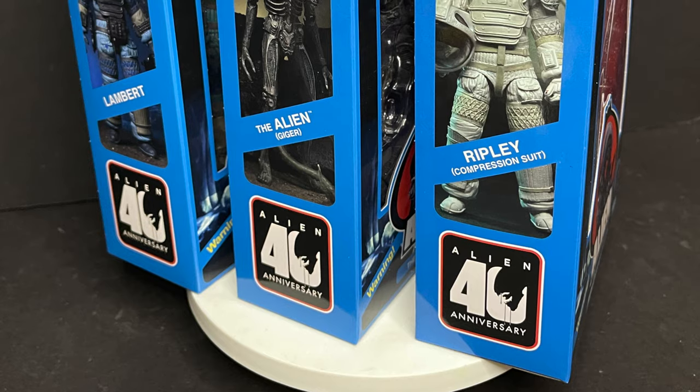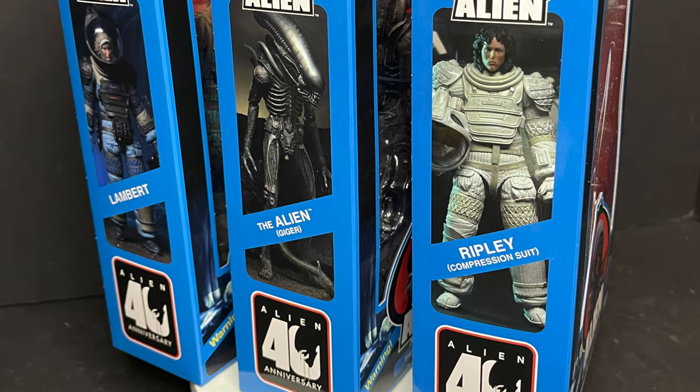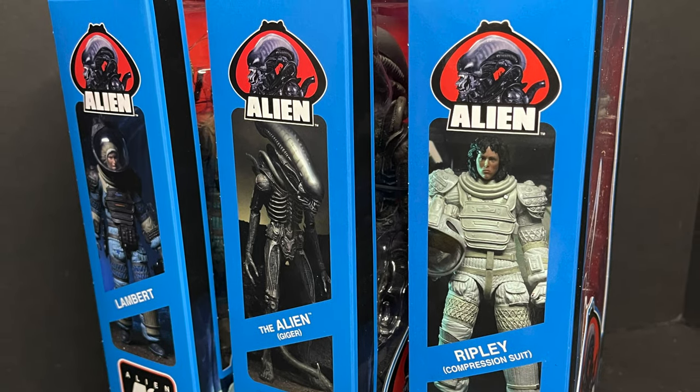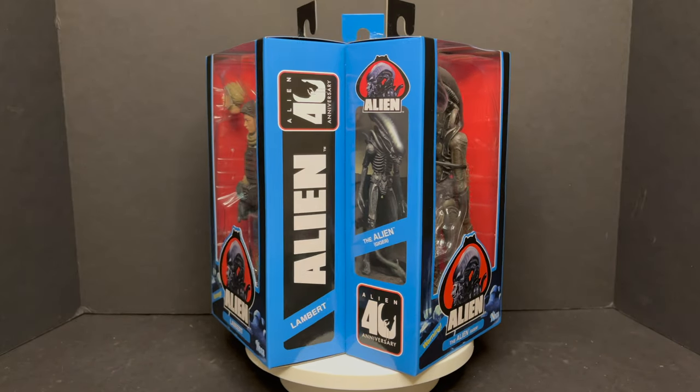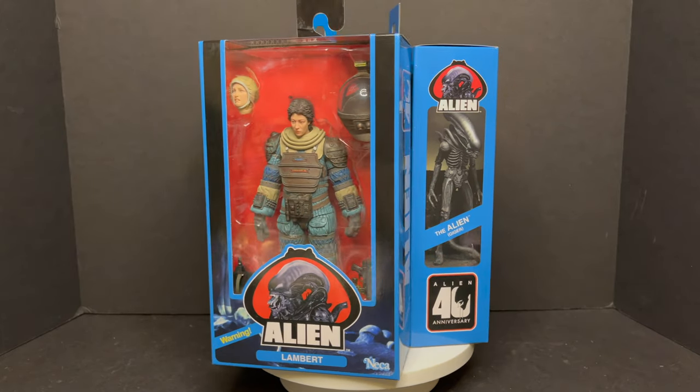We got Ripley in the compression suit, we have Lambert, and then of course we have the Alien. Every wave has got its own Alien, but this time it's an H.R. Giger Alien — very, very cool. And the packaging — that old school Kenner packaging is some of my favorite packaging of recent years.